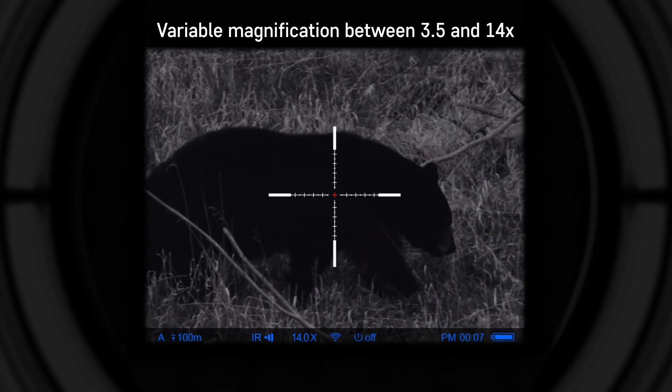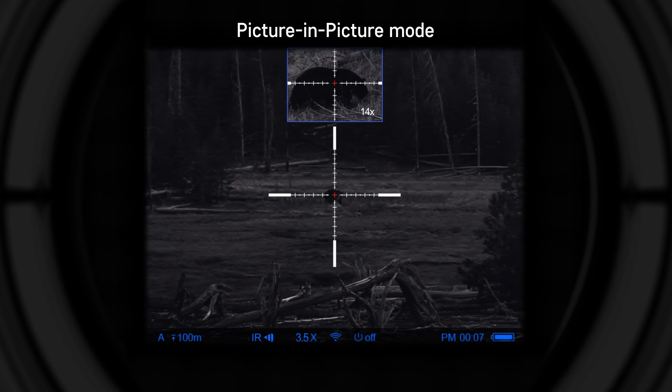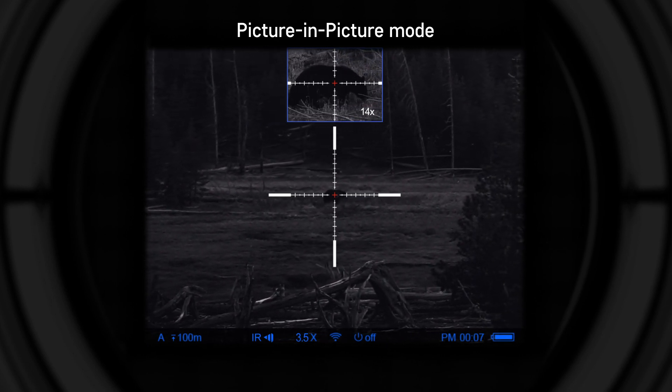3.5x optical and variable digital magnification up to X4. Picture-in-Picture improves accuracy by providing a magnified image of the reticle area at the top of the display.